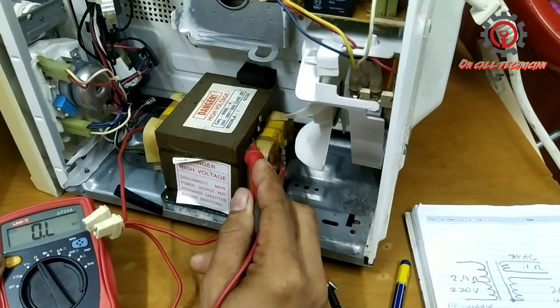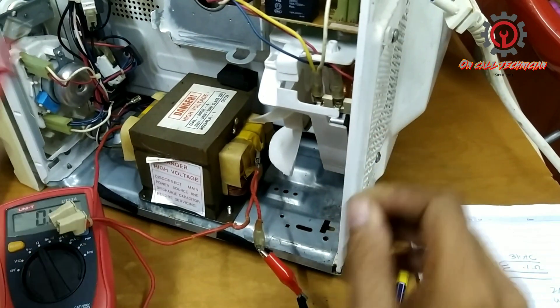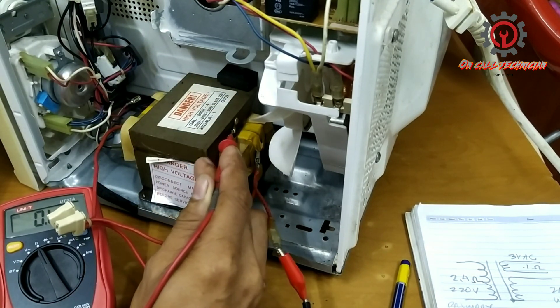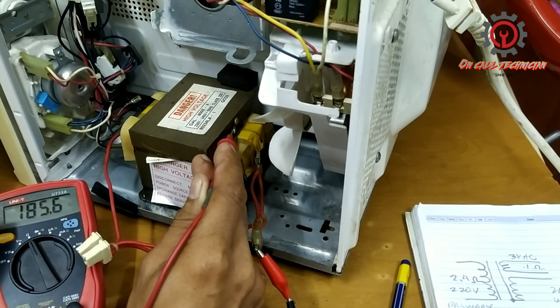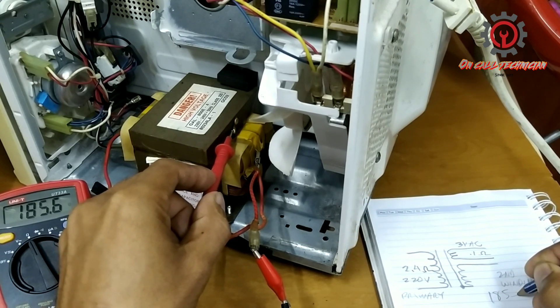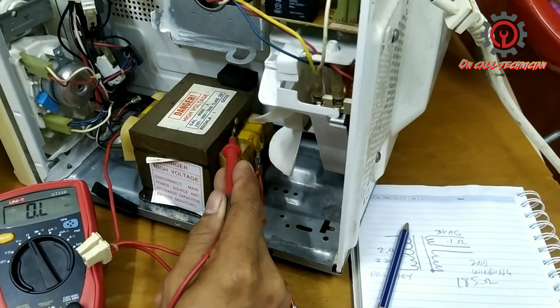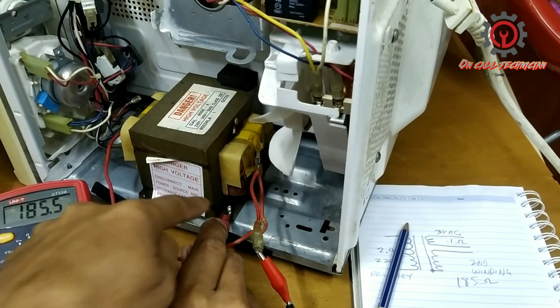Now take a look — the moment I put one test probe there, I get a reading. The reading is 185 ohms. I got 185 ohms for the secondary windings.